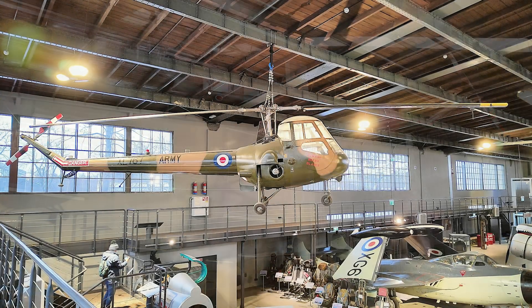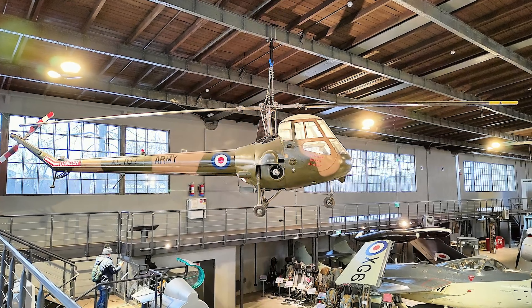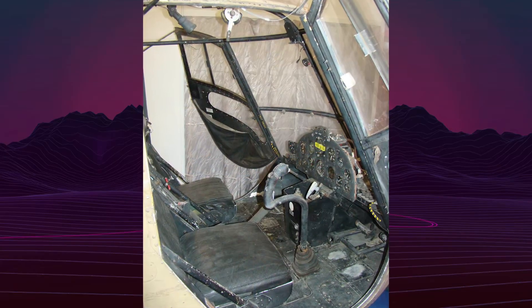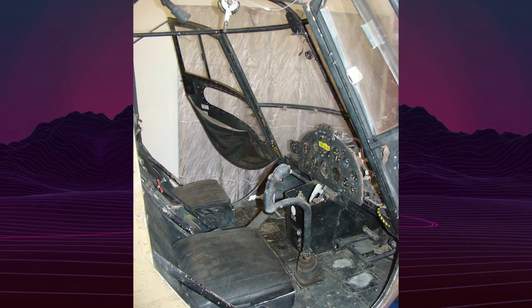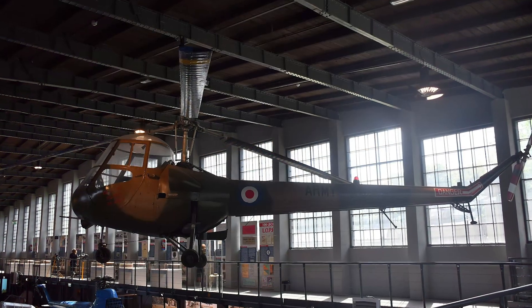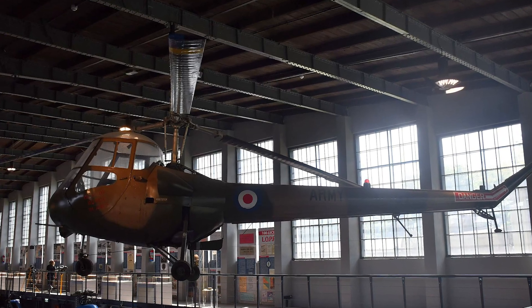Today, surviving examples of the Skeeter are preserved in museums across the United Kingdom, Germany, and Poland. While it never became a widely adopted civilian model, the Skeeter holds historical significance as the first helicopter used by the British Army Air Corps and as a pioneering step in British light rotorcraft development.